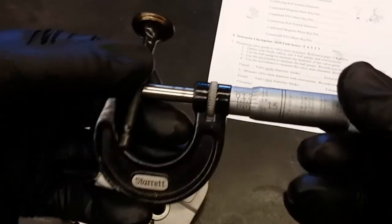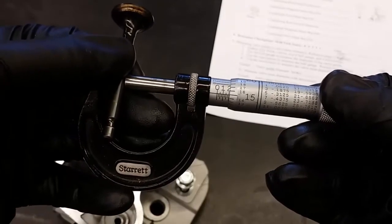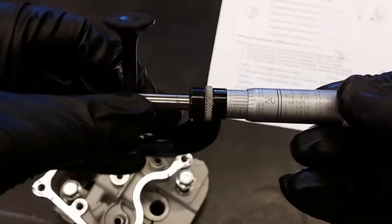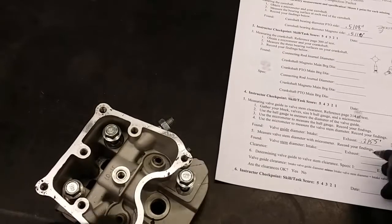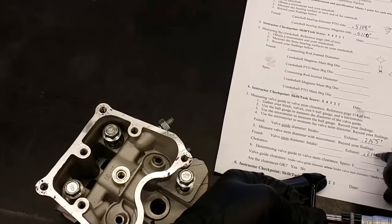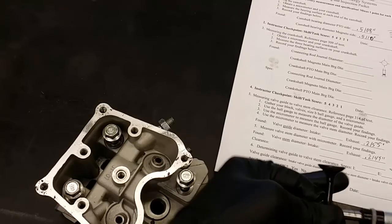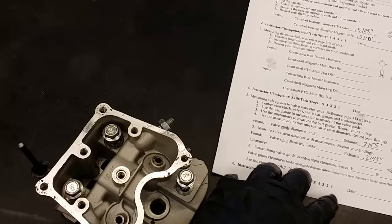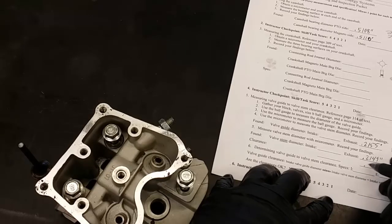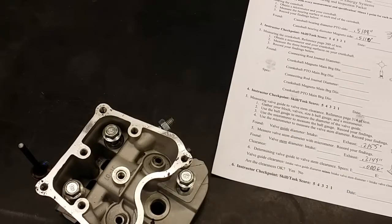I'm going to hold both parts and just gently close the micrometer on there — I don't need to crank it down. Taking our reading, we're just shy of 0.215, so we'll call that 0.2149 inches. Write that down for our exhaust stem diameter: 0.2149 inches. Now to calculate my clearance I take 0.2155 minus 0.2149, and my clearance is 0.0006 inch, which is a little bit on the tight side for this engine.